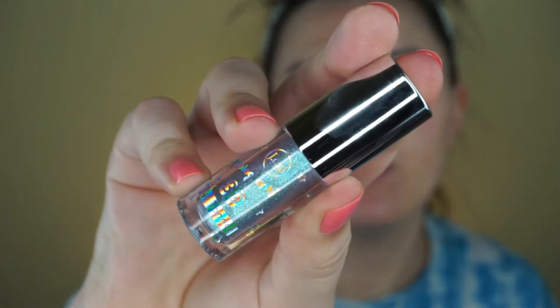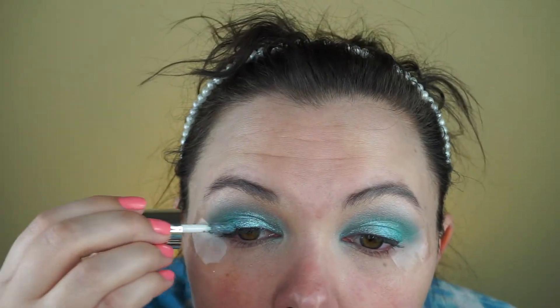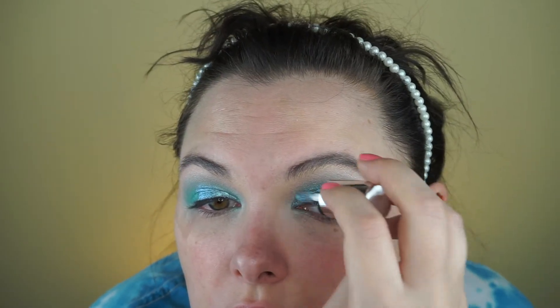I wanted to use this JCat Holographic 3D Eye Topper — this is in the shade Azul Lemonade. I've never used this before, so we'll see how good it is. That is super, super pretty. I love it, and it really matches what I had going on anyway.